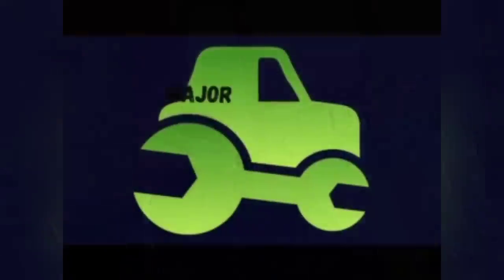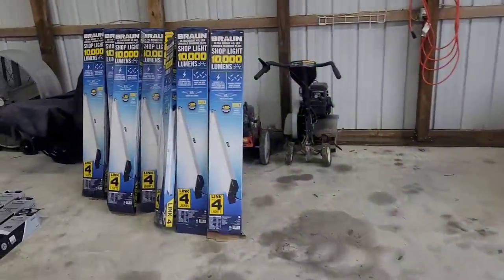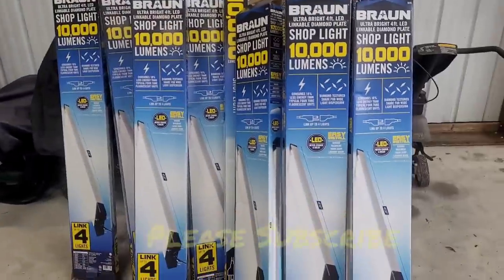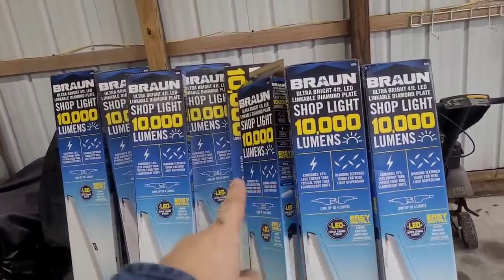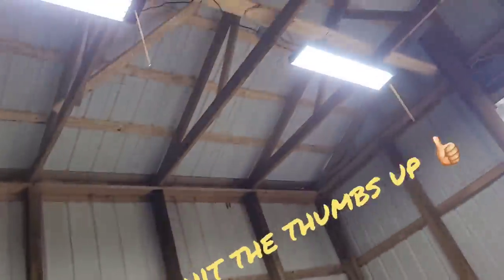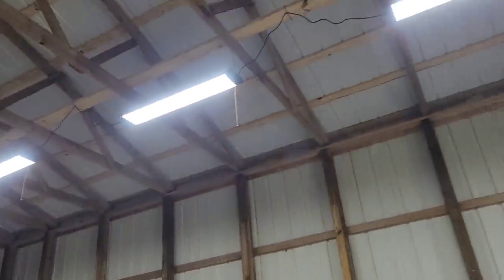Should I trust these enough to buy eight of them? I needed a solution to light this shop up, and I decided to go with eight of these 10,000 lumen Harbor Freight Braun lights. I've got them already installed, and I'll show you a few clips of that in a second.